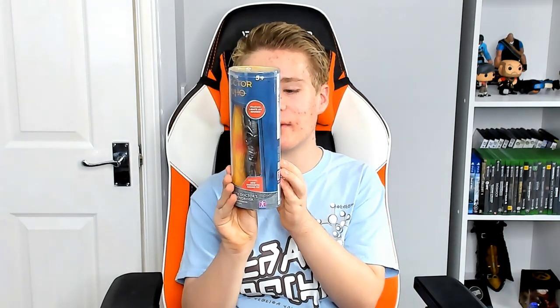Hey guys, Mini Matt here and today we're going to be reviewing something I've been waiting a long time to see, and I'm very glad that I do have it right here right now. This is the 13th Doctor's Sonic Screwdriver. This was sent to me by the guys at Character Options and I'm really grateful for them sending it to me. Let's get it out of the box so we can review it.